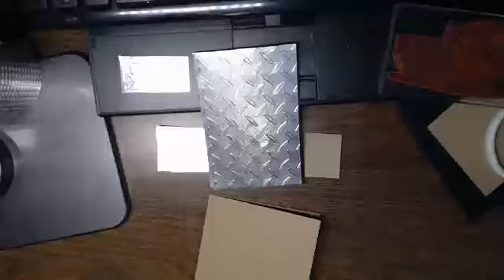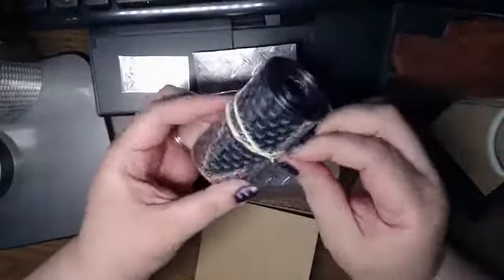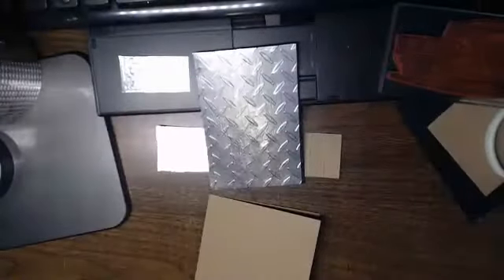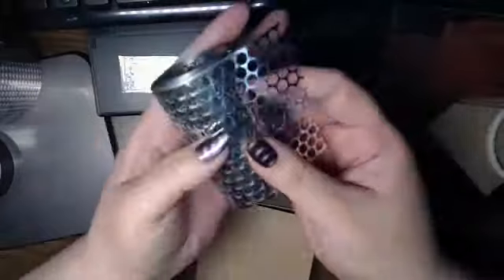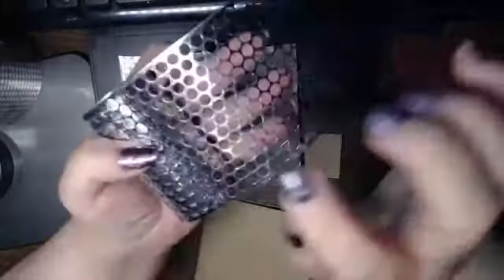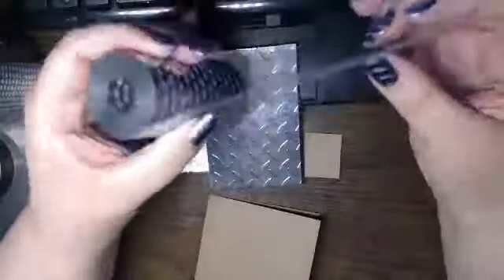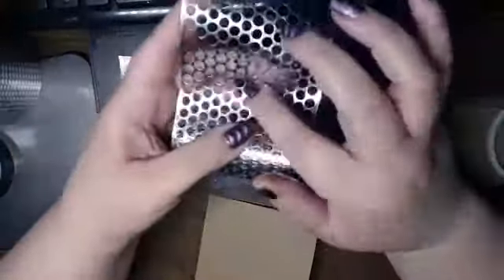I'm going to use that. I also have some sequin negative, which adds a nice textural layer. And this could be die cut as well — you can run this through die cutting machines, and I believe even if you use Sizzix.